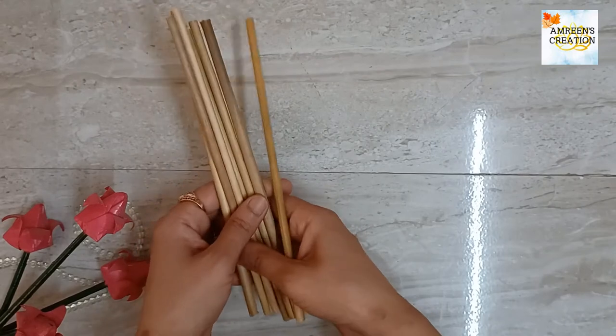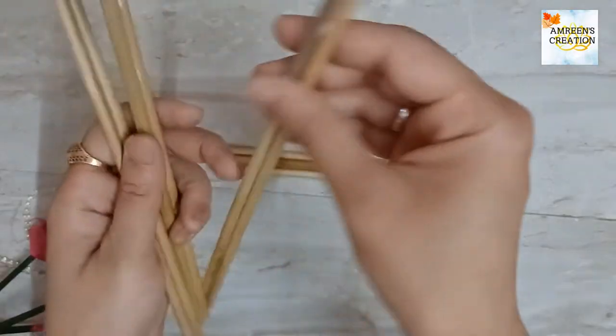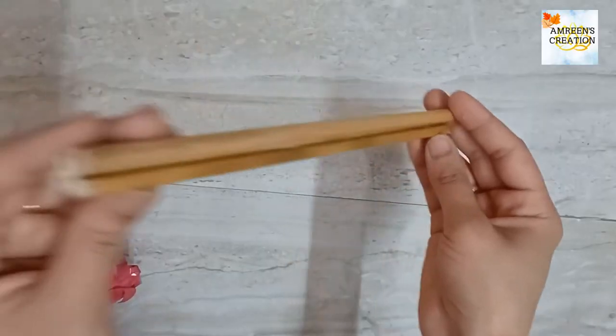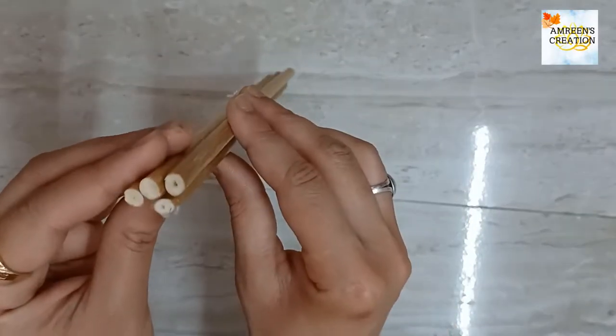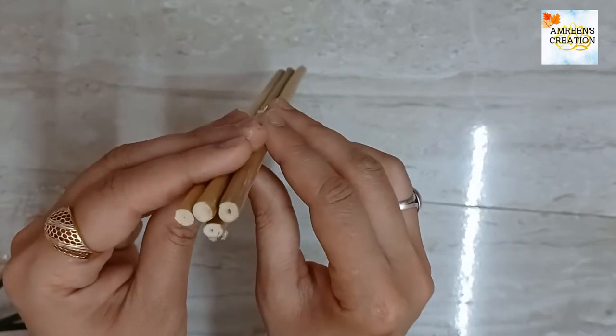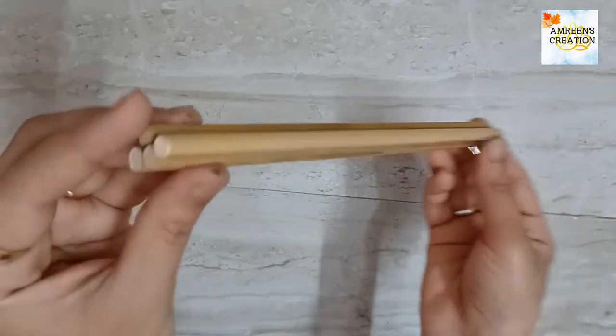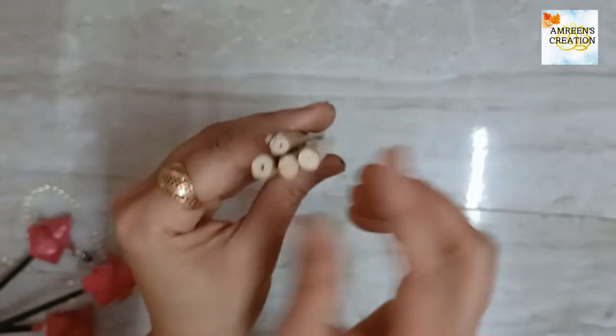For making this, we need some bamboo sticks. Attach one to another with the help of white glue and make three pairs. To make the next part, attach three sticks parallel to each other with white glue, and paste one more stick on the center stick like this.